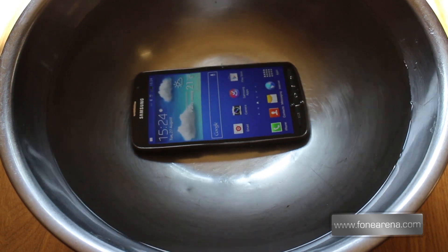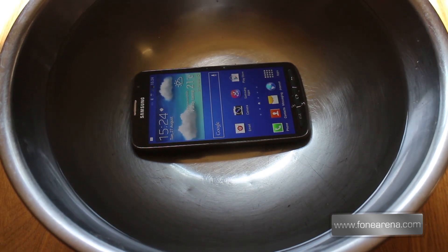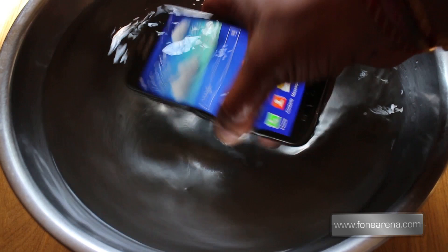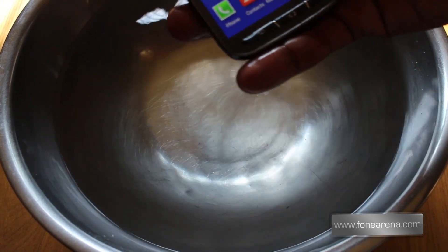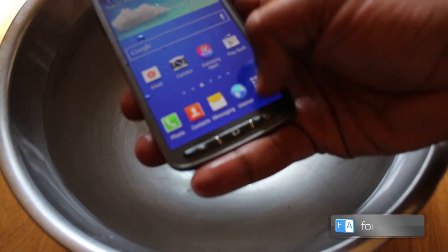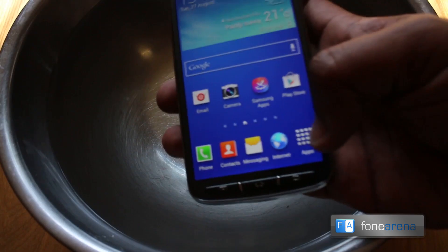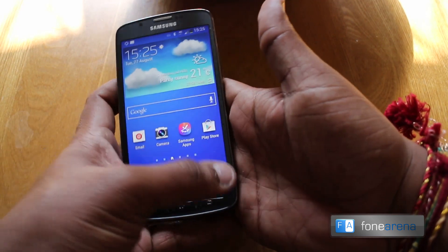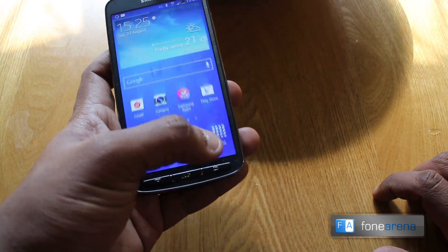The weirdest thing is, earlier in our trial run we did this test and it actually did work. However, it does seem to be, like a lot of features, intermittent to say the least. Take this back out — you can see it's dripping a lot of water. And even now, with wet hands, it fails to be recognised. So we need to give this a little wipe down. Let's get rid of the water. And with a completely dry hand, you can see it just about works.